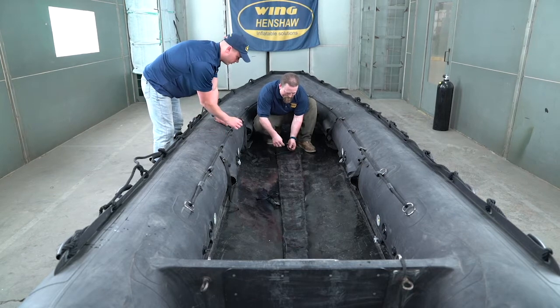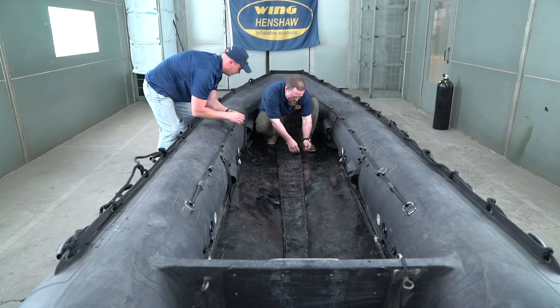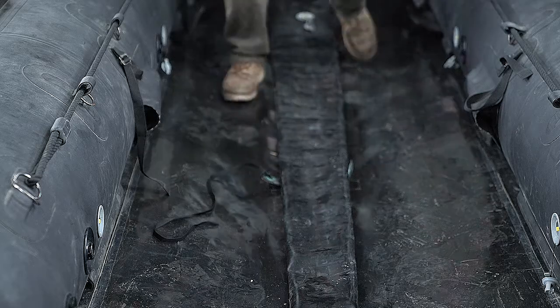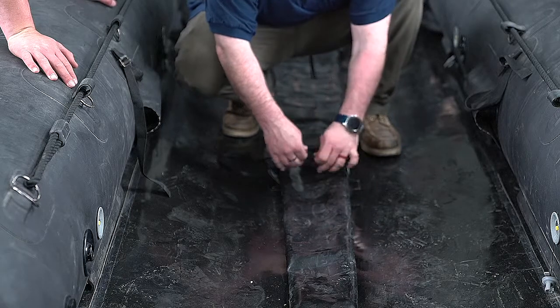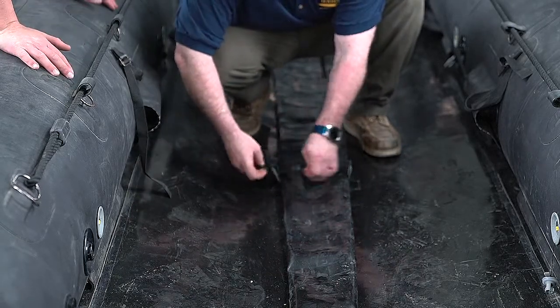You want to leave the lacing a little bit loose so that when you inflate the keel, the string isn't suffocating it. Go right over the top of the keel into the grommet and relax the string. Don't make it tight because you will suffocate the keel — you don't want to do that.